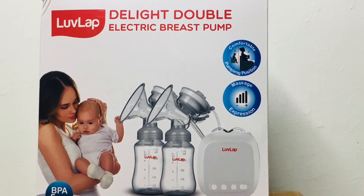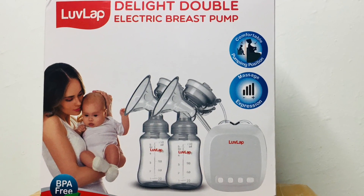Hey guys! Today I am going to share everything in detail about this Love Lab Electric Breast Pump. I will show you all the features and share them with you. So without much ado, let's get started.